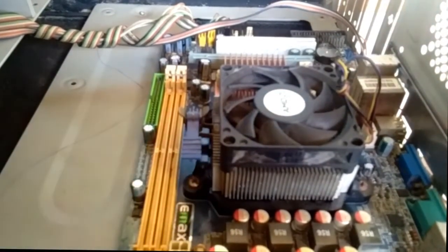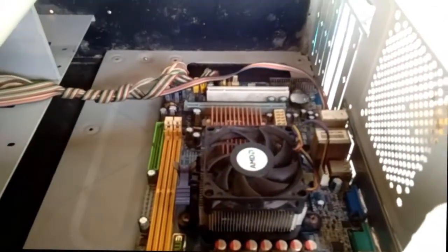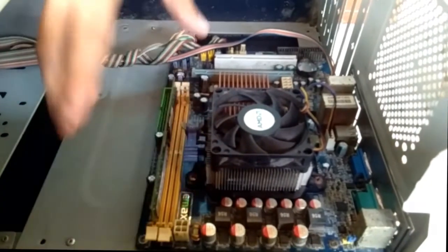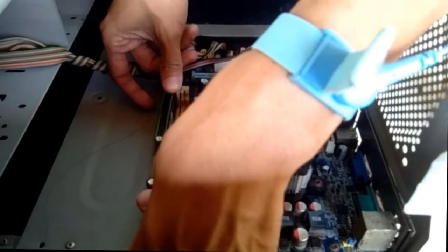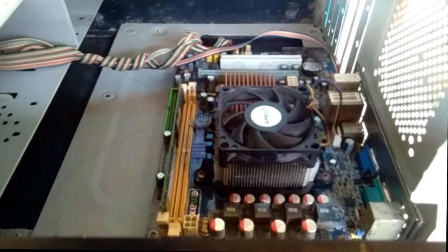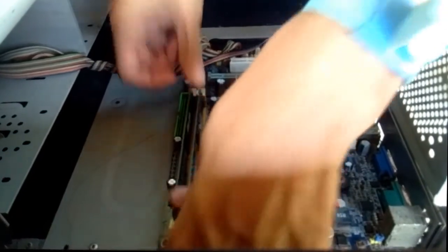Next is the RAM. When inserting the RAM, it also has a pattern. Let's see which way it aligns, then place it and push it until it locks. Hold the RAM on the edges, push it in, and lock it.